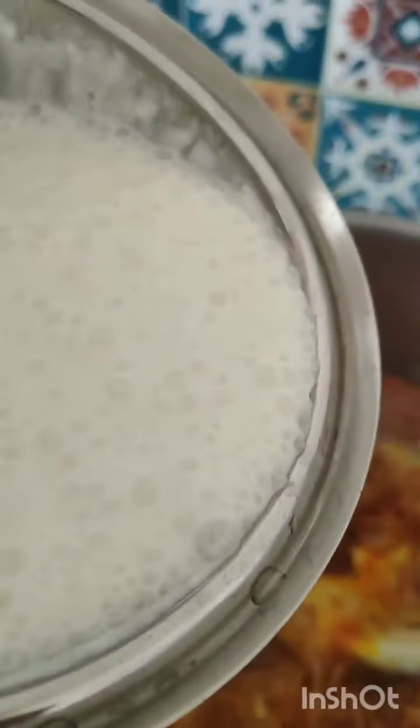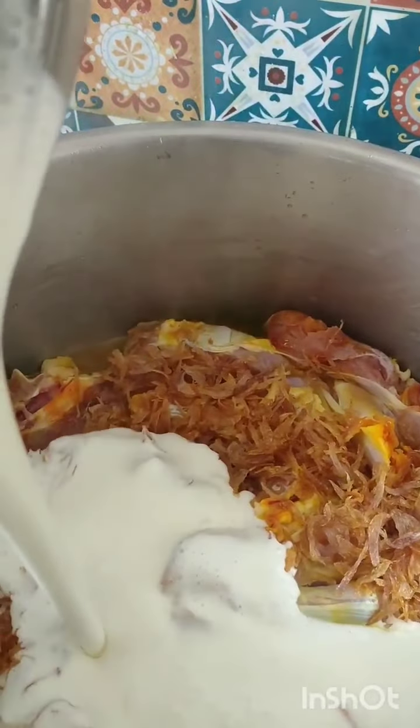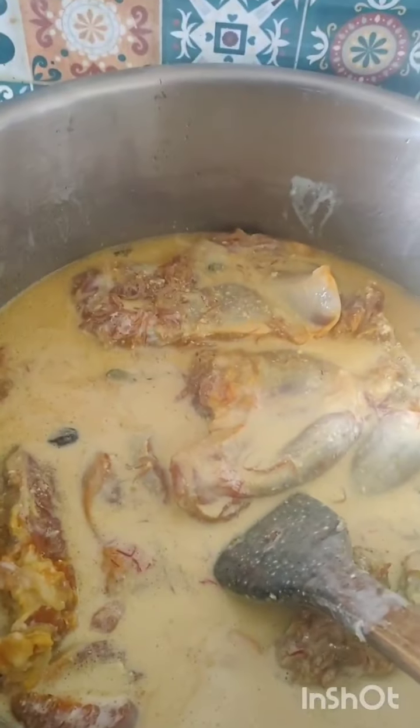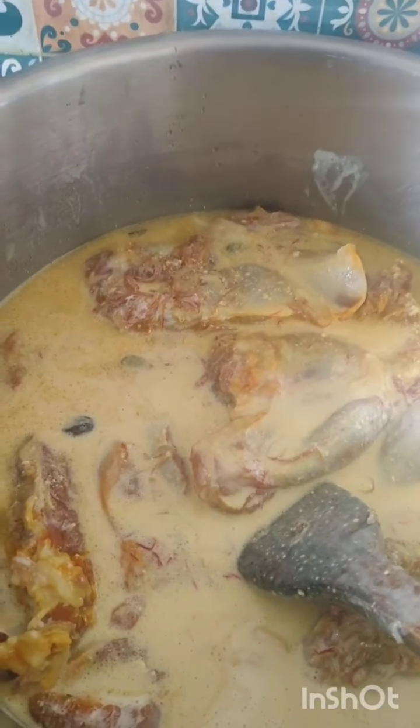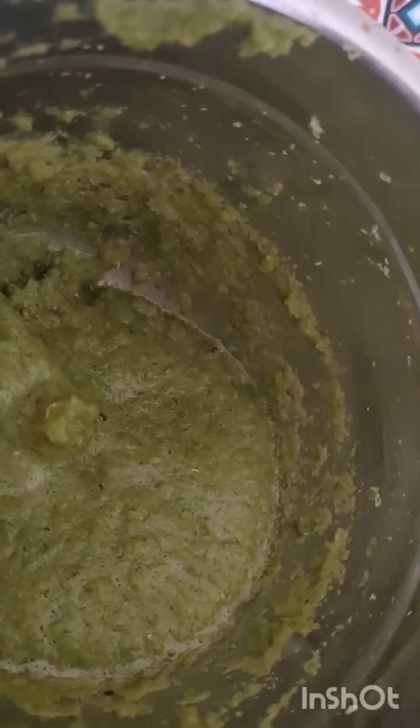The garlic is done. Now we will add 1 kg of rice — we have to fry the rice, so we will add 1 kg of rice to fry it. We will keep it on the side. We will add 1.5 kg of malai and 1.5 kg of dahi. We will add 1.5 kg of salt on a slow flame and cook it slowly.